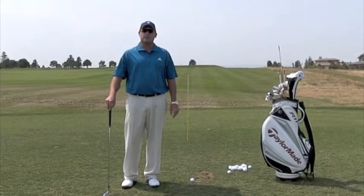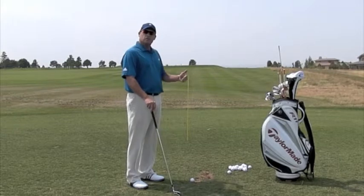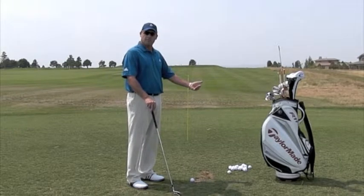Hi, I'm Golf Magazine Top 100 instructor Tom Signe, and today I want to use an alignment stick out in front of me to help me control the starting direction of my golf ball.